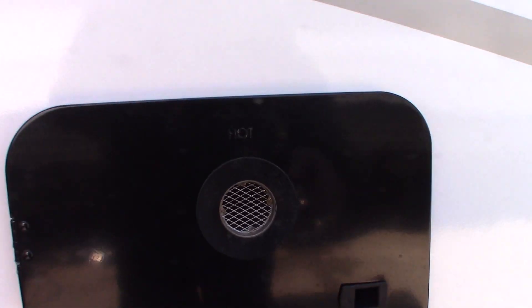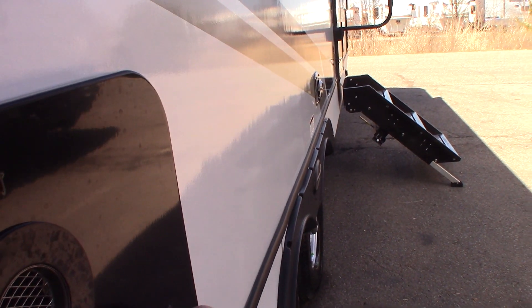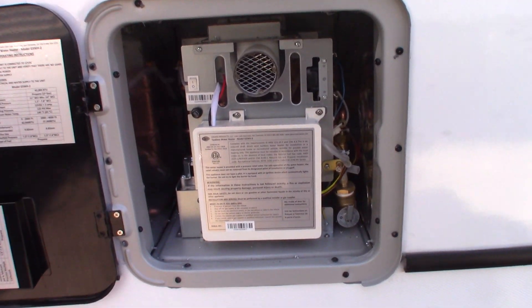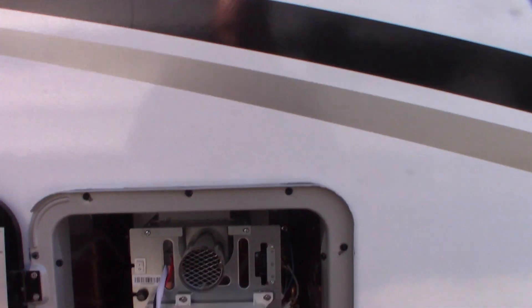Now this is the water heater, but this is an on-demand water heater. It'll give you a non-stop supply of water. I'll show you where the controls are inside the trailer.